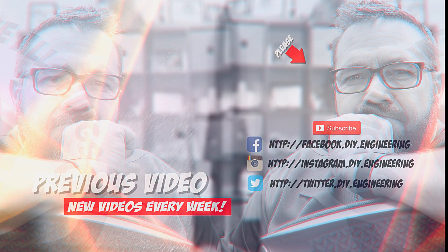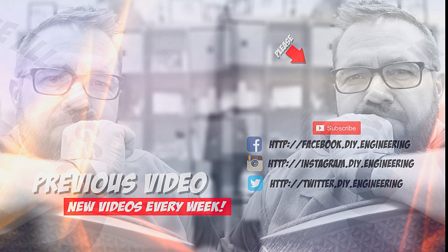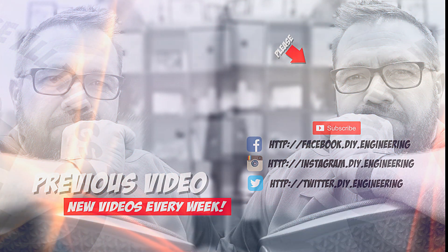If you liked the video, please subscribe to the channel — it's how we're building the community and it allows me to bring better content. Check me out on these other social networks too, there's lots of cool stuff there.